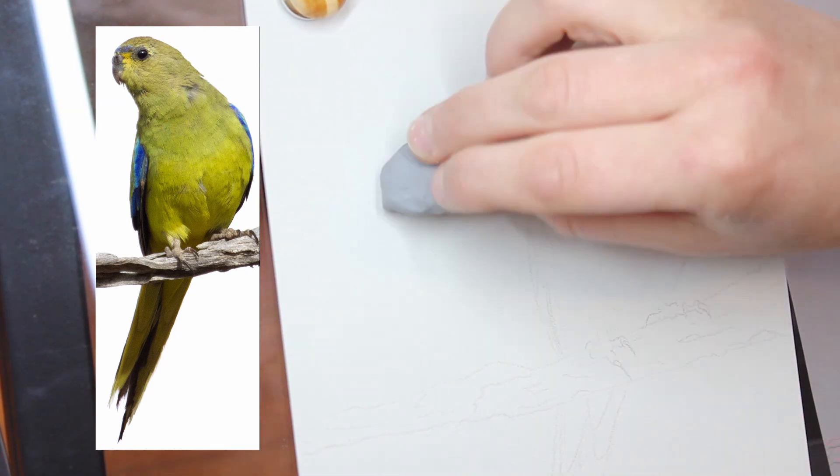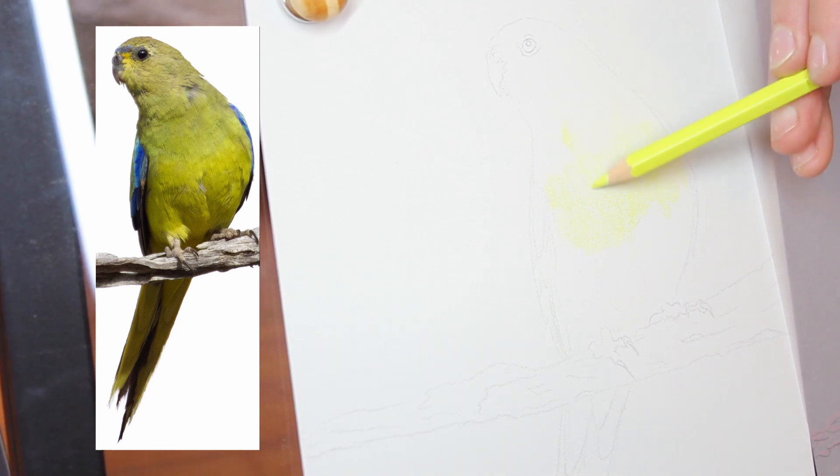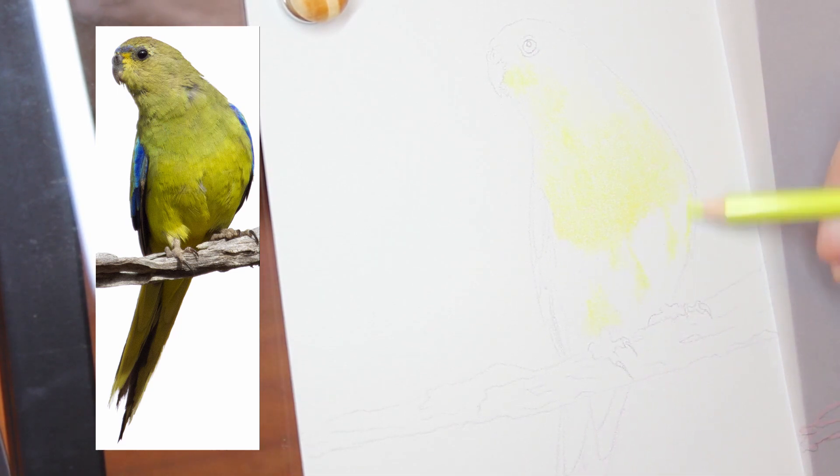G'day everyone and welcome to my art channel Brushes with Bec. For today's video I wanted to go with a slight change of pace from my previous week's video where we've been slowly working through a colour pencil piece of a duck on pastelmat.